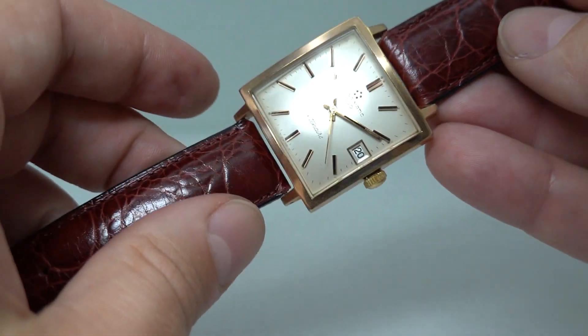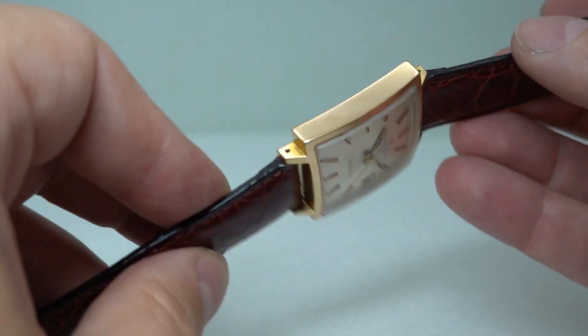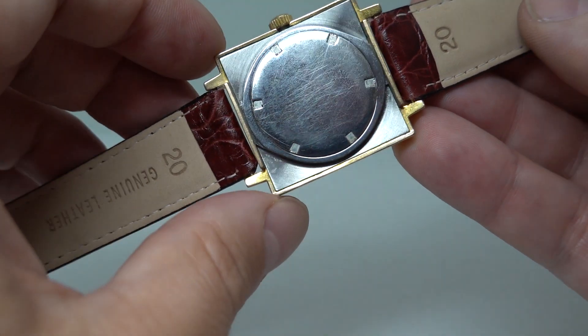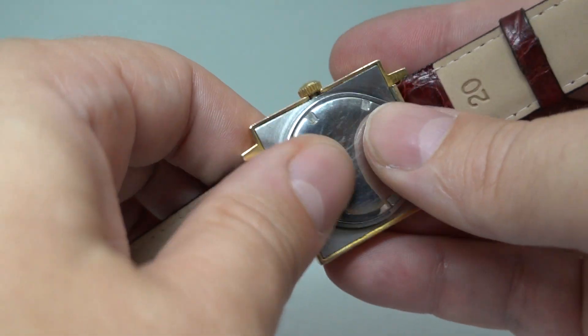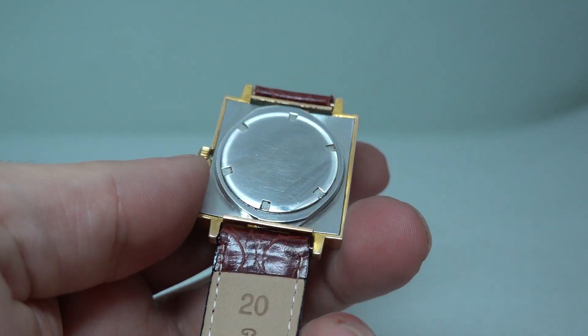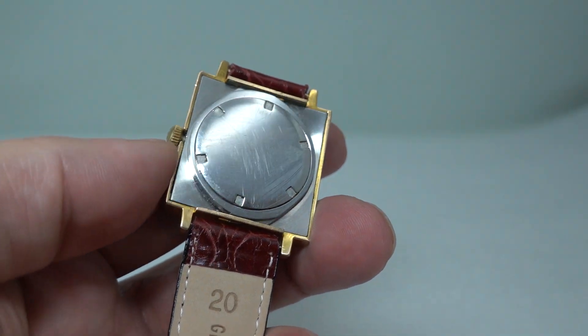Signed crown. The strap is new and the buckle isn't Eterna — this is not an Eterna strap — but I do like this fixing at the back. This is a three-piece case; let's see if it will turn with my fingers. It won't, but I'm going to attempt to take this apart.